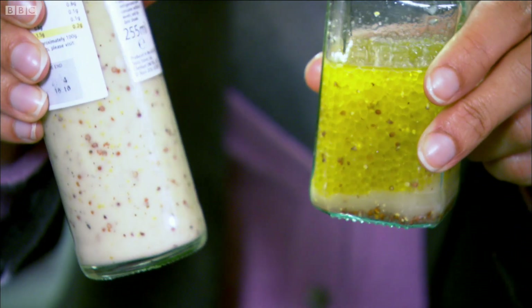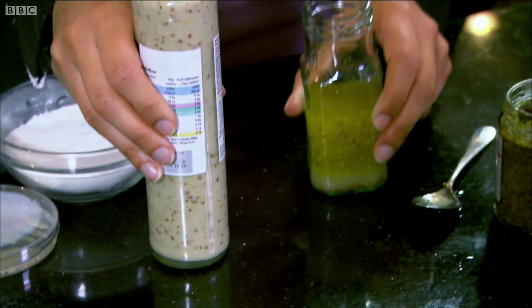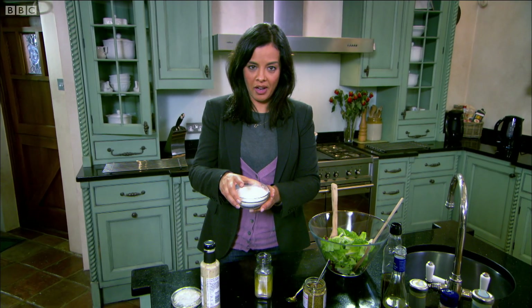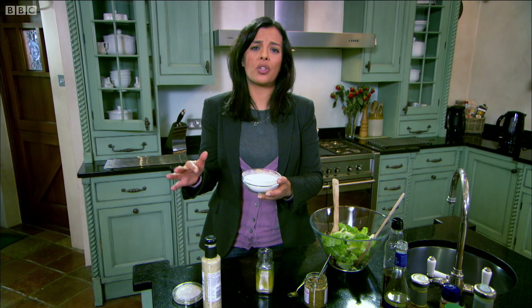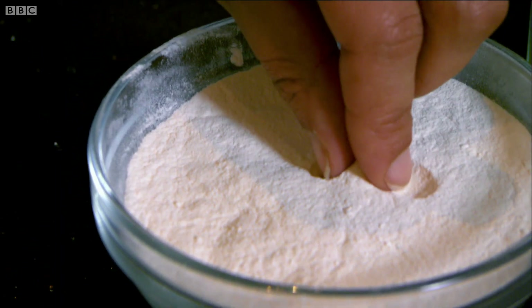I need just one secret ingredient to get my DIY dressing bottle ready. This is E415, or xanthan gum. It's a very popular additive — used in hundreds of salad dressings and sauces. It comes from this little bacteria, Xanthomonas campestris, and it's what causes the black spots on broccoli and cabbage. The bacteria uses this gum-like substance it secretes to attach to the leaves of vegetables. When that gum is dried out, it looks like this.